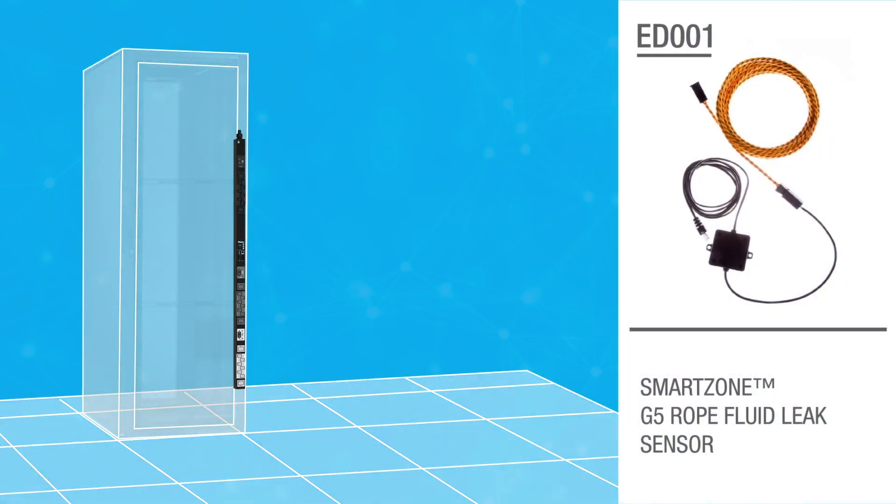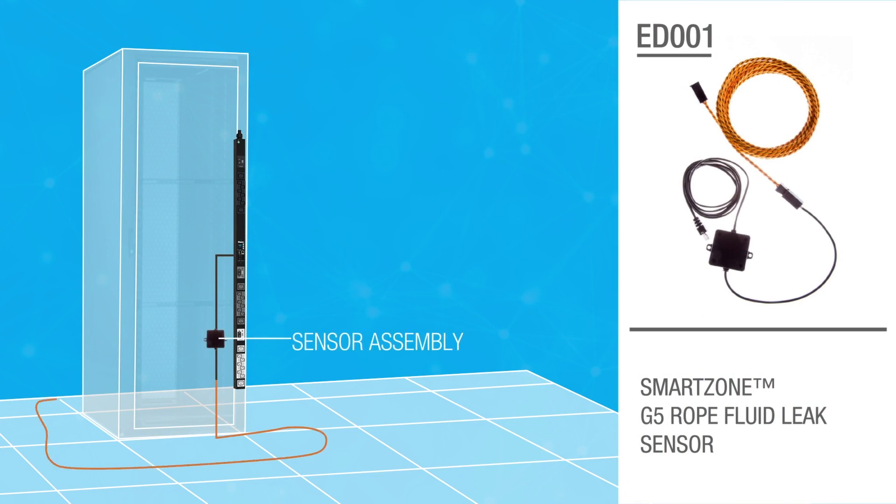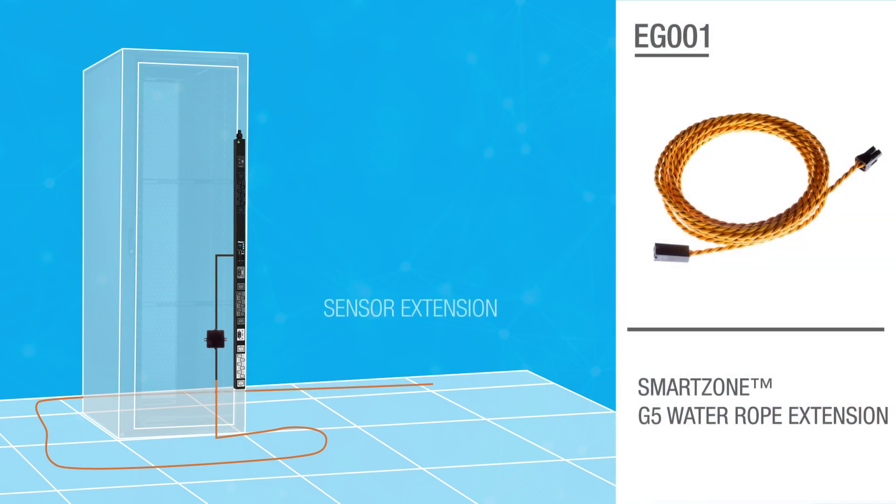The rope fluid leak sensor provides early detection of fluid in a data center or network closet along the entire length of the sensor cable. The rope fluid leak sensor extension is designed to lengthen the sensor's detection area. You can connect up to five rope fluid leak sensor extensions.